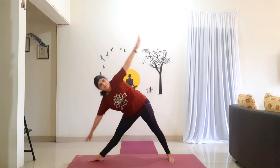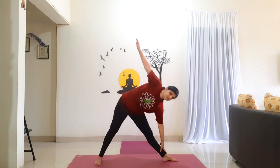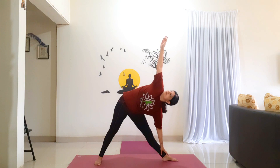Inhale, come back to center. Turn your right foot forward. Bring your arms down. Now turn your left foot out. Inhale, raise your arms to shoulder level. Exhale, stretch towards your left side and bend down, lifting your right arm up. Look up at your right hand. Hold for 10 counts: 1, 2, 3, 4, 5, 6, 7, 8, 9, 10.